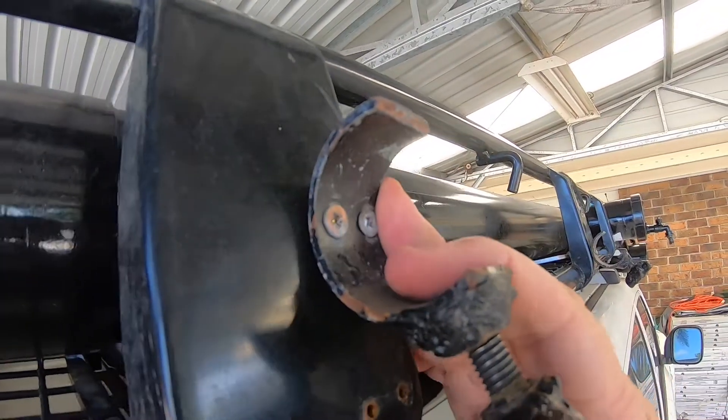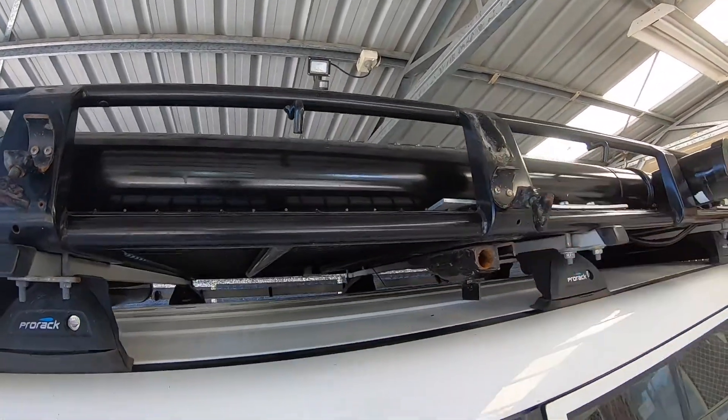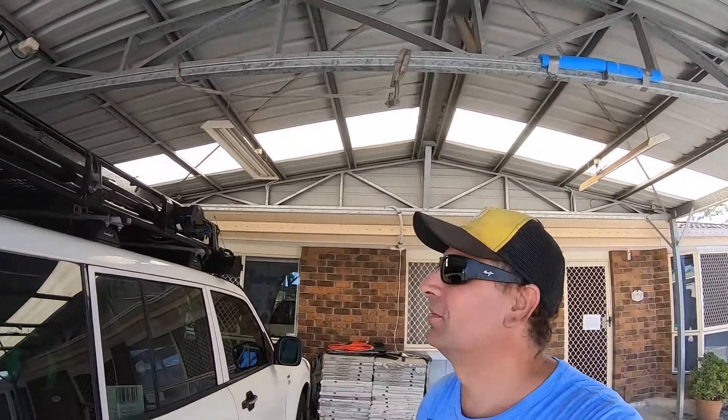If you want to save a few dollars — because it's probably over 50 bucks to buy something to hold your shovel onto your vehicle, and a shovel's only worth 10 to 20 bucks. You're going to spend two or three times what the shovel's worth just to hold it in the bracket. But they're handy to have.